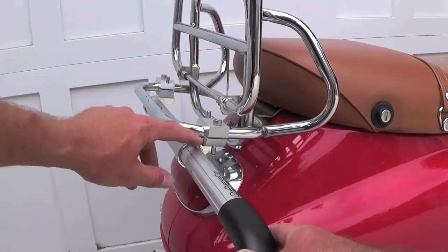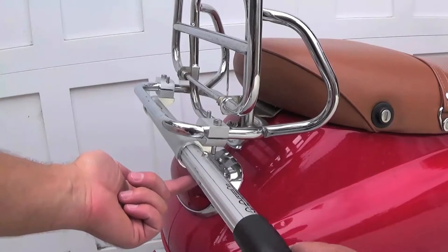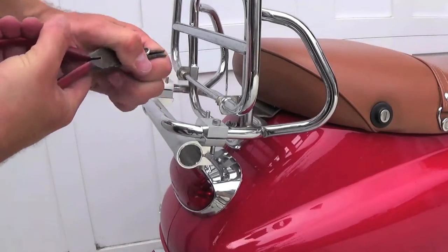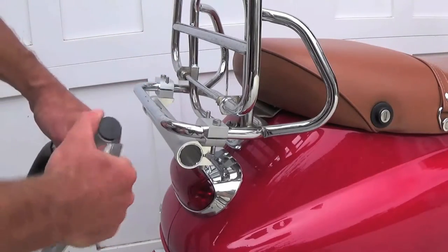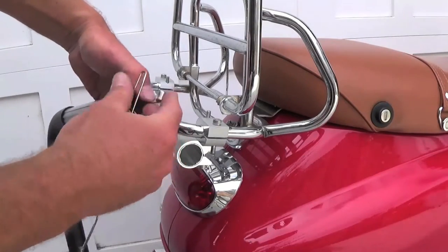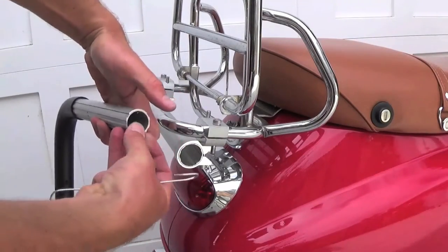In some cases, you may want to reverse the direction of the push button so that it is accessed from below rather than above the bar. This is easy to do. Remove the plastic cap at the end of the bar, fish the button out with pliers or bent wire, and reinstall it facing the opposite direction.